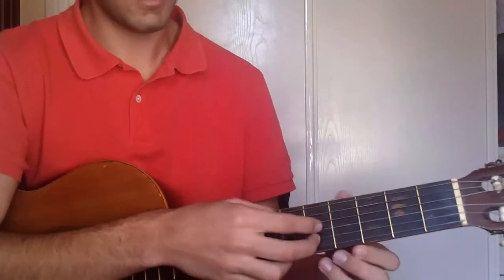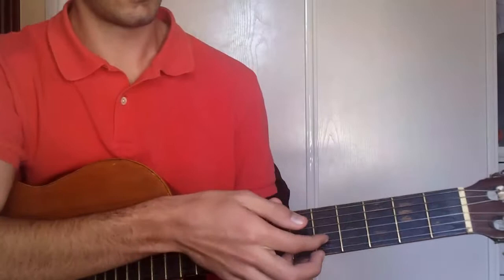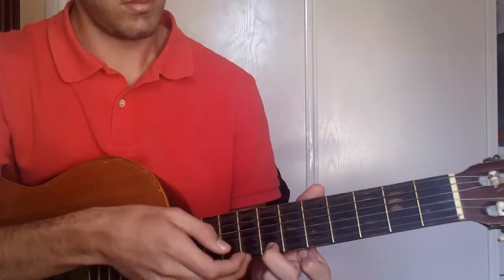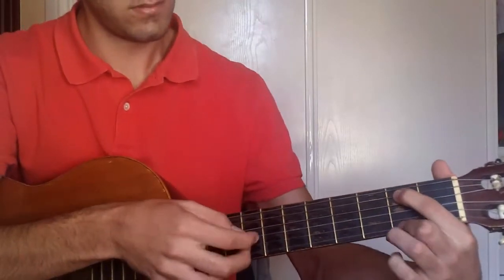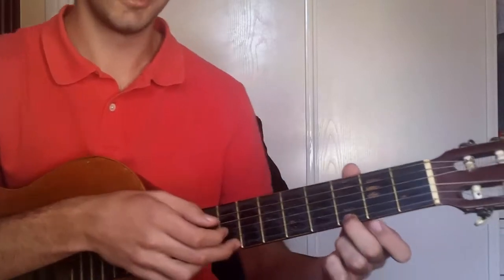Then on the 4th fret, strings 2 and 3. Then again, 1st and 6th, then 3, 2.